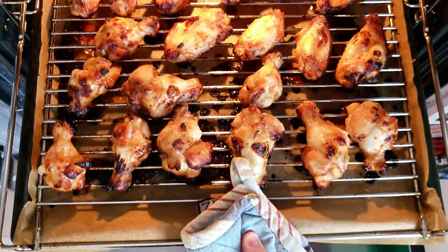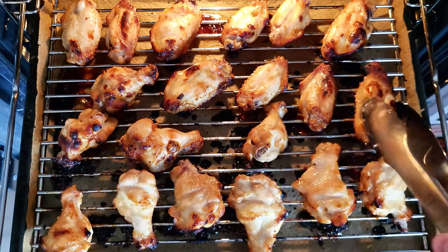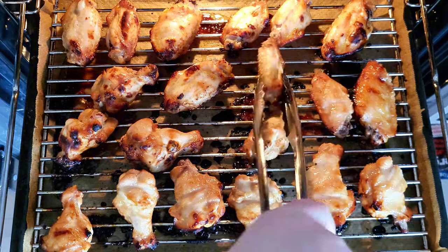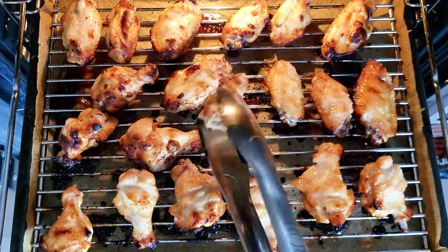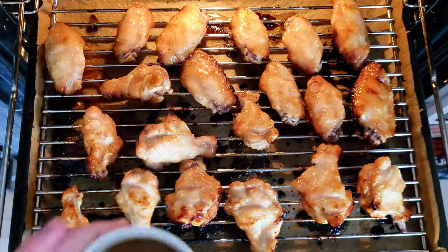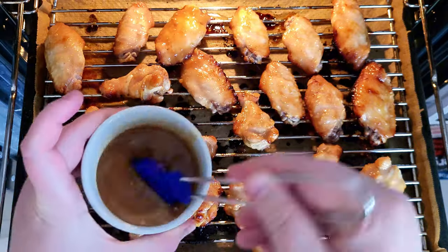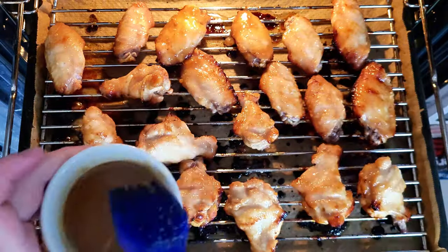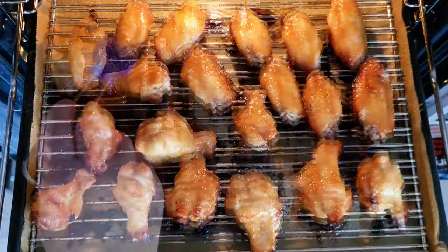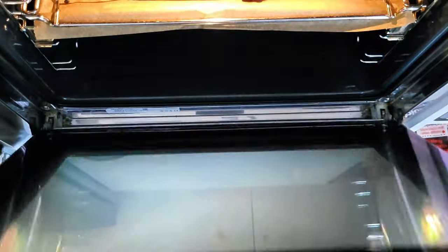Time to turn the wings over. As you can see, they're already browning nicely. If you notice that one side is baking faster than the rest, move them around a bit. Take your marinade and brush it all over the wings — it will make them even tastier and juicier. Place them back into the oven for an additional 5 to 7 minutes.